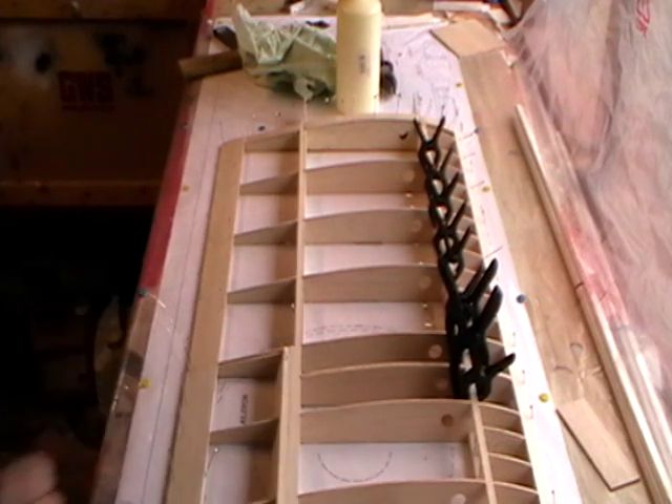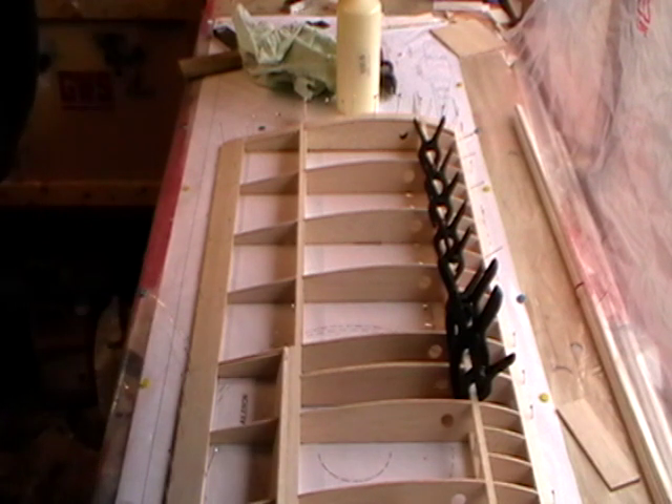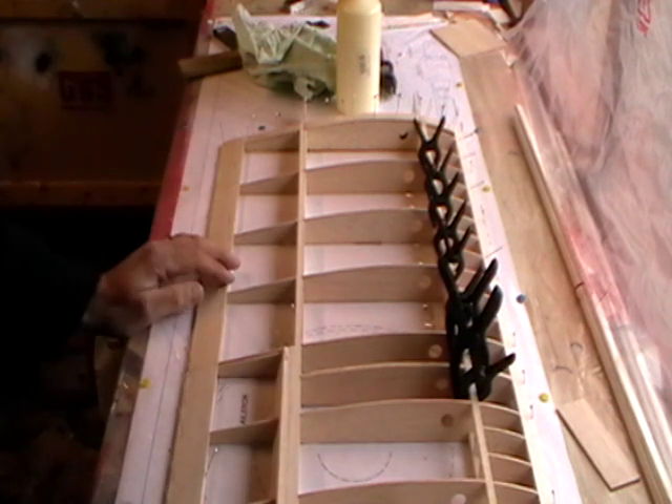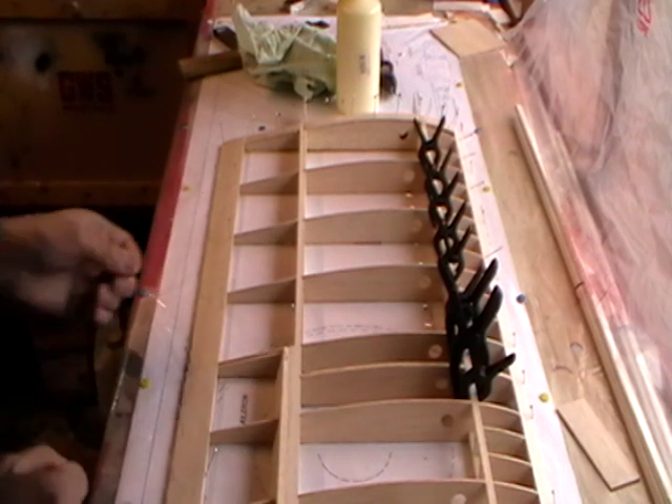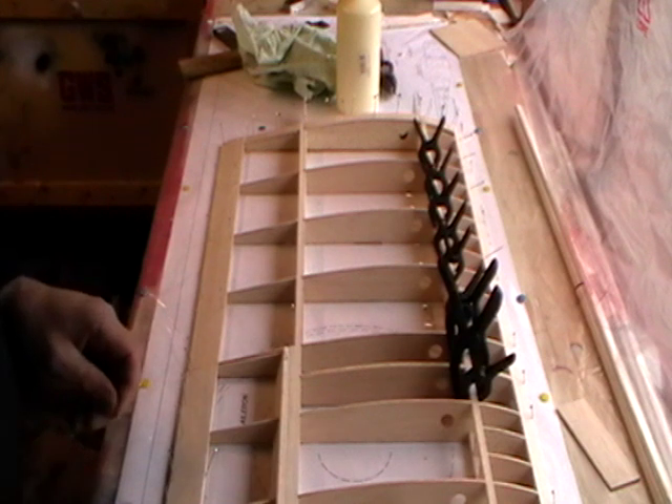Everything needs to cure off and it's practically ready to remove from the board. There is some sanding to do but as with the stabilizer and the rudder I like to do all the sanding in one go. This will come off the board and we need to turn it over because there's a little bit of work to do on the underside, which I'll explain and show you when we come back later.